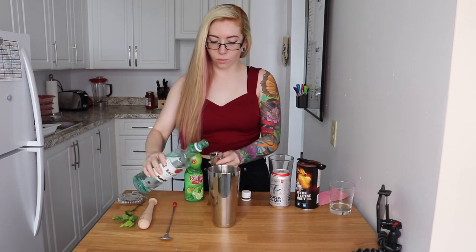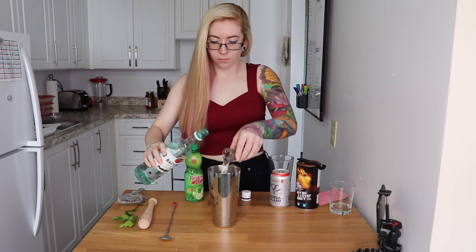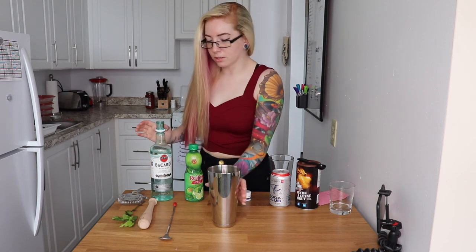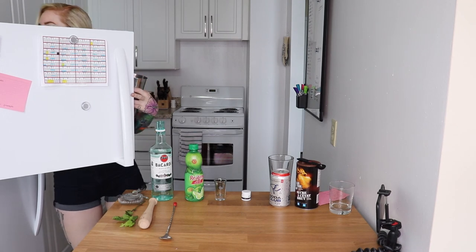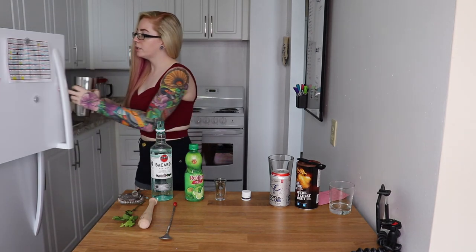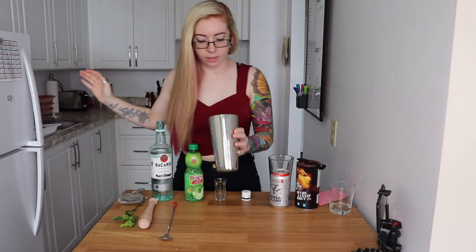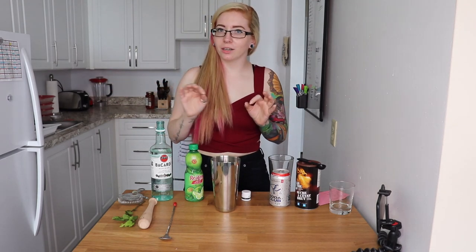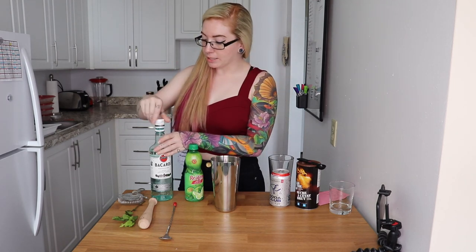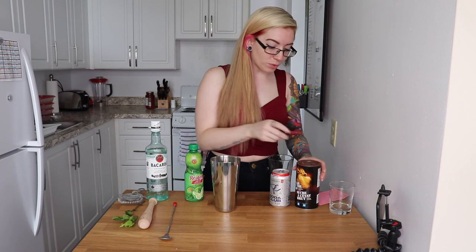It calls for one ounce of white rum. Actually, I'm gonna make this on ice. Oh no, I can't muddle with ice in there, so I'll muddle first and then put the ice in. You have to be really careful when you shake certain alcohols because they can bruise, which means it kind of goes cloudy.